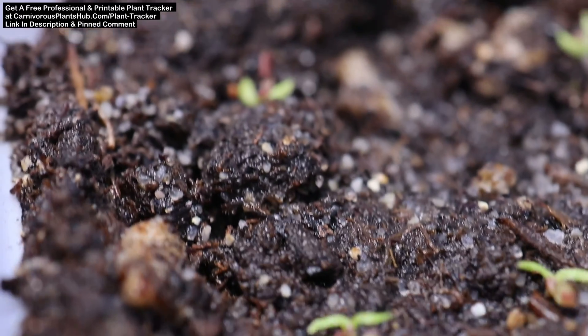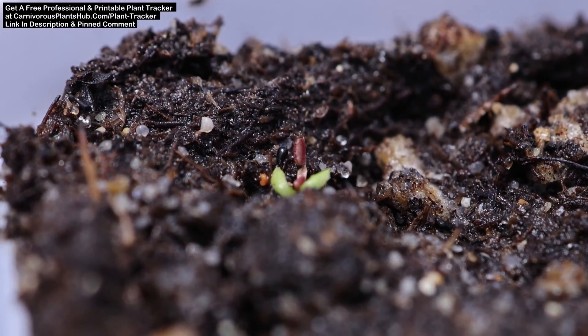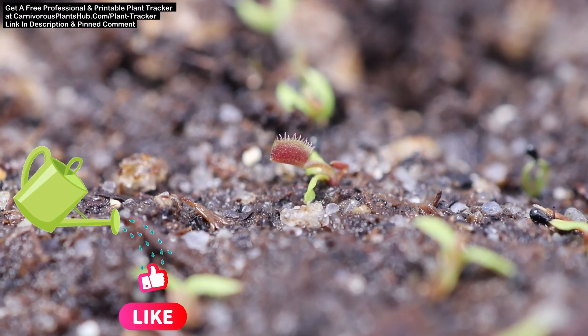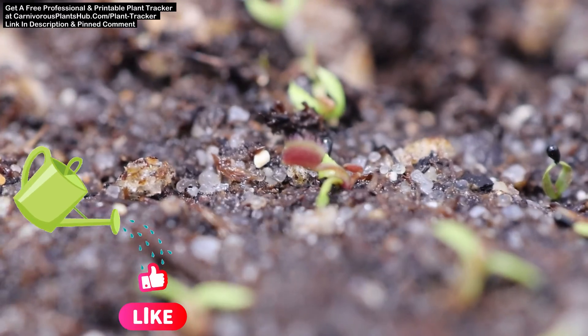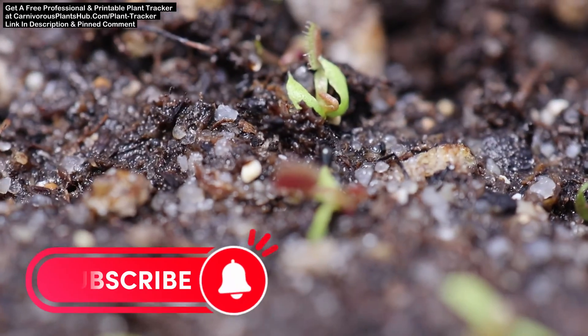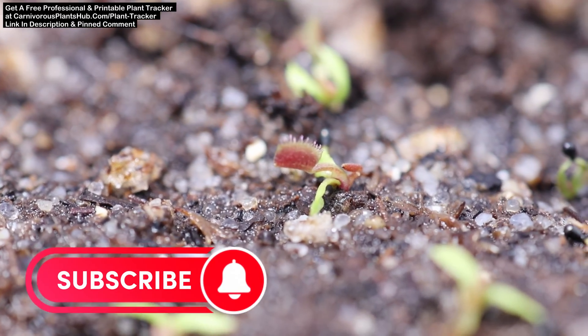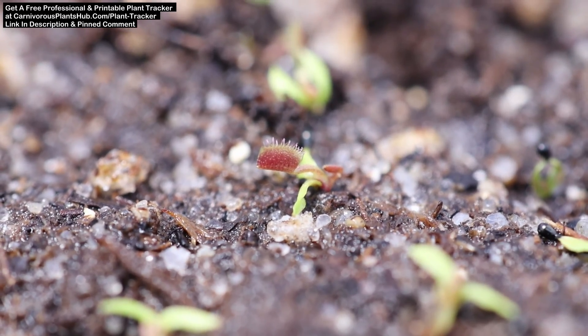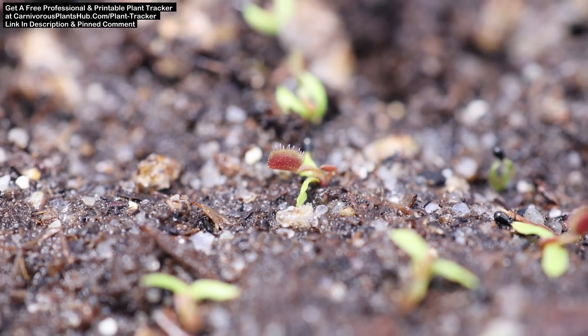If you're enjoying this content or finding it useful, please hit the like button and subscribe to help my channel grow. I'm trying so hard to start my own carnivorous plant nursery someday, and you being here watching these videos helps me so much. Liking, subscribing, commenting, and even just watching the video to the end really helps boost my videos. I know time is precious and I really appreciate that you've chosen to spend some of your valuable time with me today.